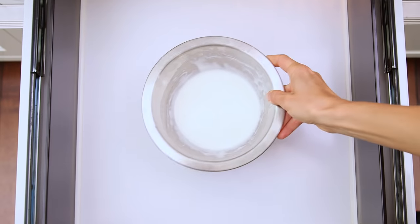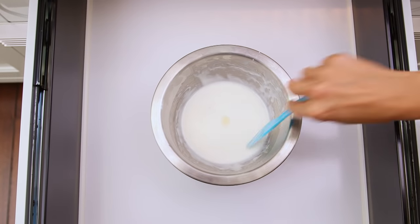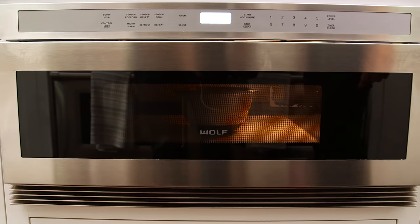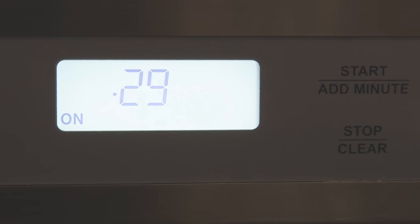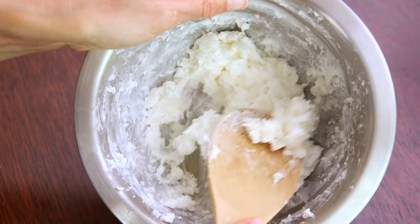Now we're gonna pop this in the microwave on high for 30 seconds. Give it a quick stir and put it back in for another 30 seconds. After it's done, take a wooden spoon or spatula and knead it around the bowl until it has a dough-like consistency.